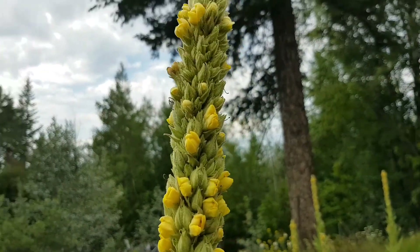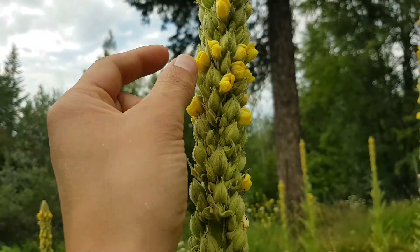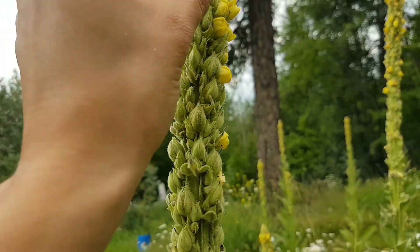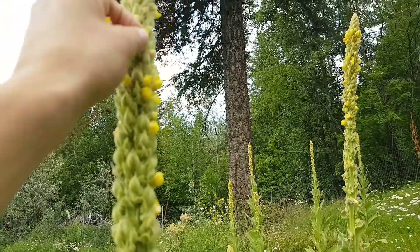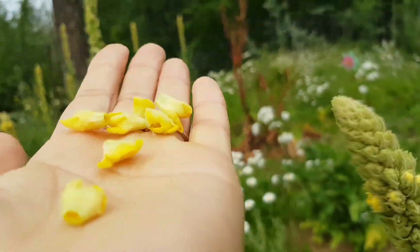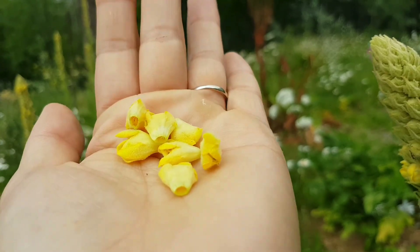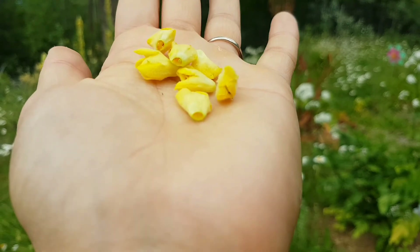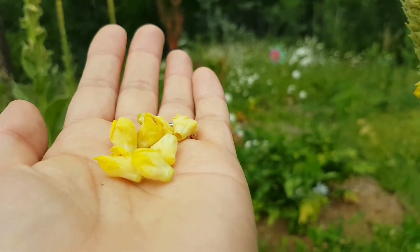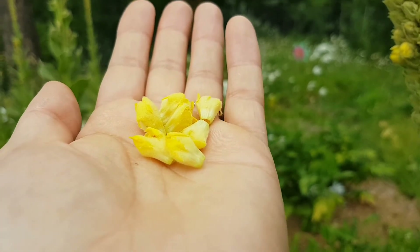These beautiful yellow flowers that sort of just pop out all over the place are very medicinal. You can just collect them, wilt them a little bit, and pop them into some oil of your choice — whether that be olive oil or grapeseed oil — and soak them in there for about four weeks. Then you strain off the flowers and you have a beautiful earache remedy for the wintertime. If your kid has an ear infection, you could take some of that ear oil, mix a little bit of fresh garlic in there, simmer it a little bit on the stove, cool it down, and drop a little bit into the ear.